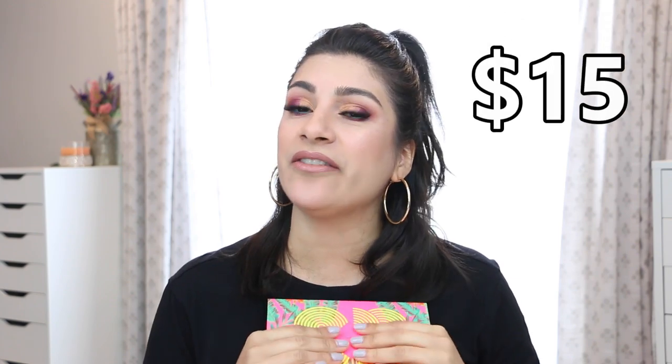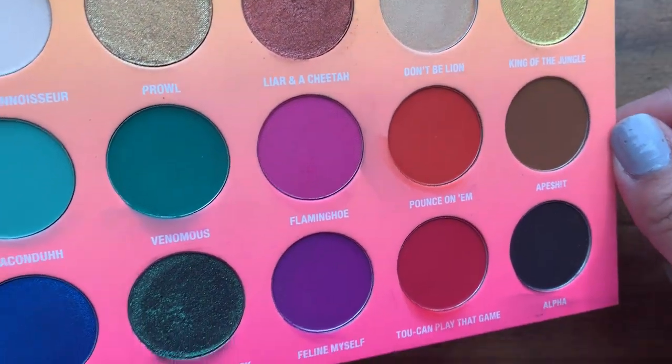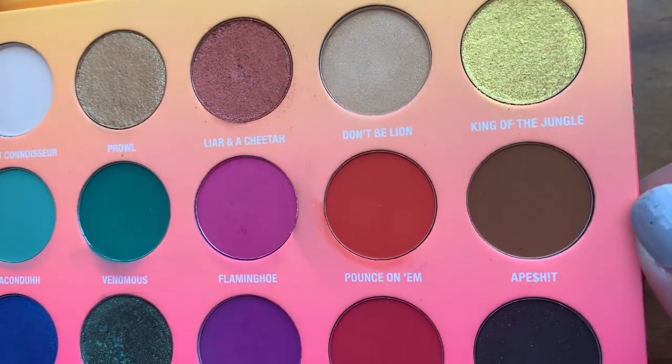This is the Wet and Wild x Bretman Rock collaboration palette. It brings 15 eyeshadows with different textures and finishes. I believe it's $15 on the Wet and Wild website. It used to be sold on Ulta but is no longer available there — it is still available on the Wet and Wild website.